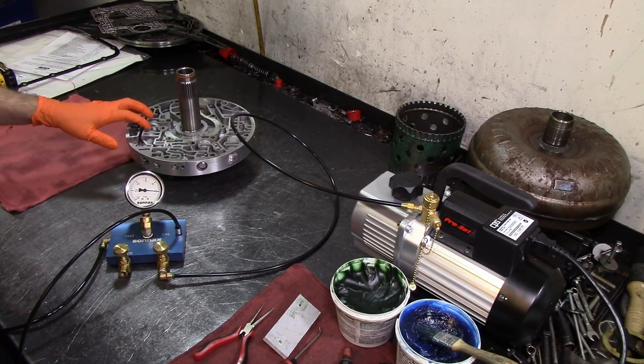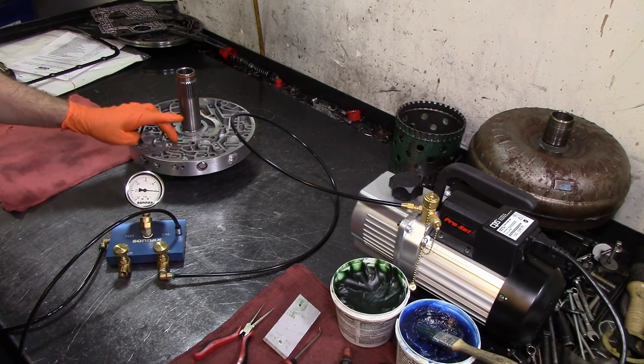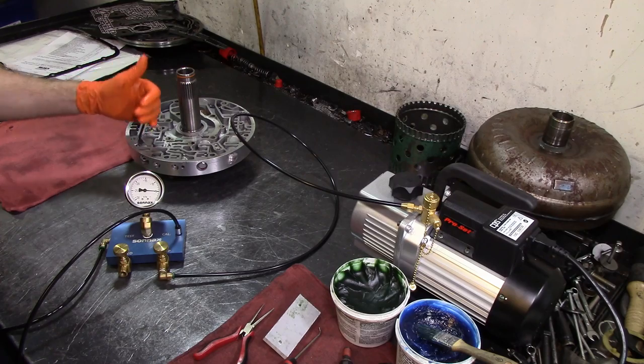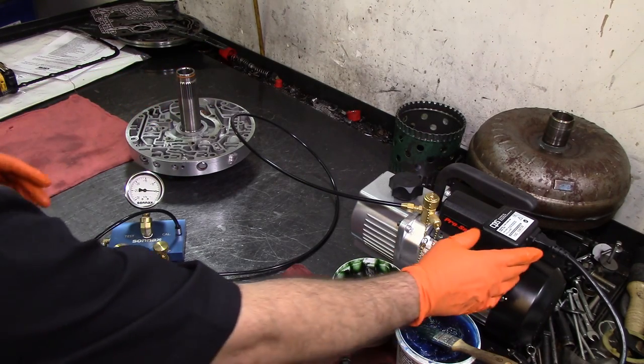There's not a lot of information on the Sonix website for this. There is information on the pressure regulator valve and the torque converter clutch converter limit valve — I think that's what it is. I need to get my manual so I can tell you exactly what those valves are.